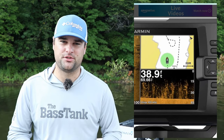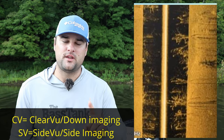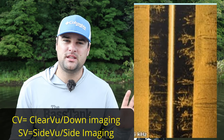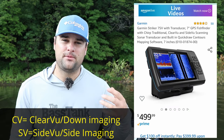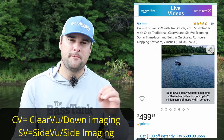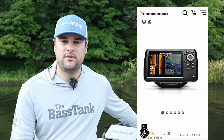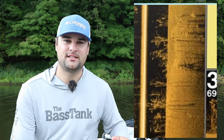The Striker series does come with your 2D traditional sonar, clear view (which is down imaging), and side view (which is side imaging). One thing I want to mention — if you see the letters CV or SV on a Garmin unit: CV stands for clear view, meaning that unit is only capable of down imaging. If it has SV, that means side view — that unit is capable of side imaging. So if you're buying on Facebook Marketplace or Craigslist, be sure you know what you're buying. The Humminbird units should say DI or SI for down imaging or side imaging. CV only means it has down imaging — it is not side imaging compatible. Don't be fooled by that.